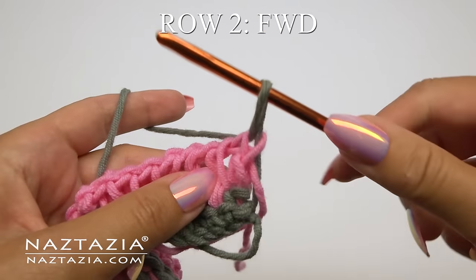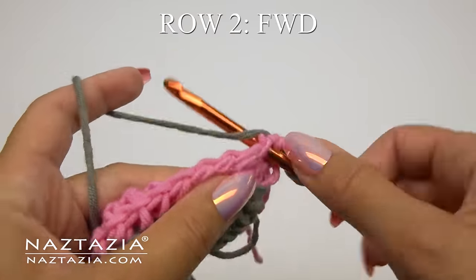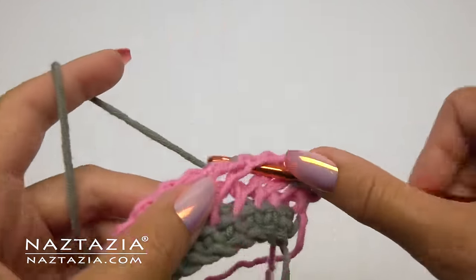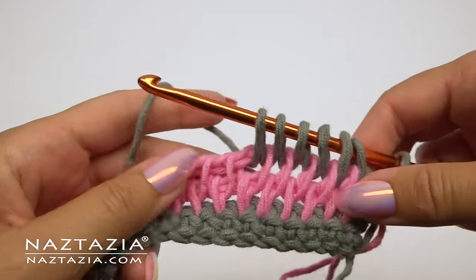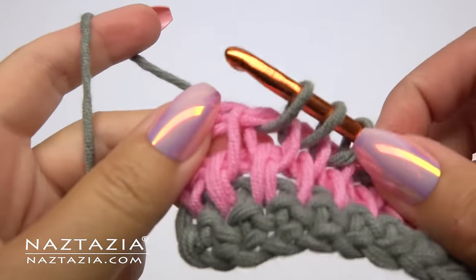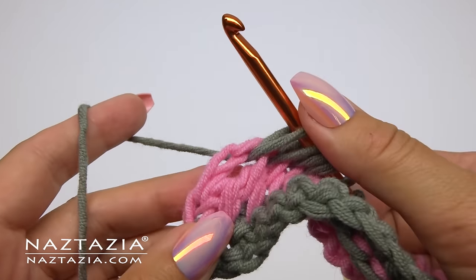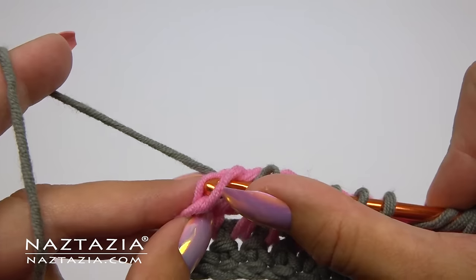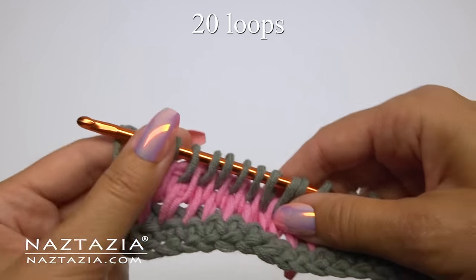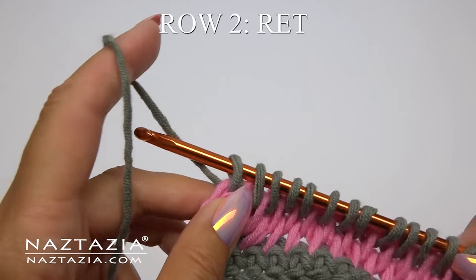For row two's forward pass, we're going to skip that very first space and instead insert our hook into the second space, then proceed to draw up loops. At the end of row two, we need to draw up a loop in the very last space, and we must draw up another loop in the very last vertical bar. Check one more time until you get the hang of this stitch — ensure there are 20 loops on your hook.